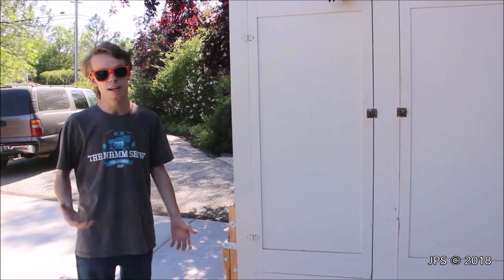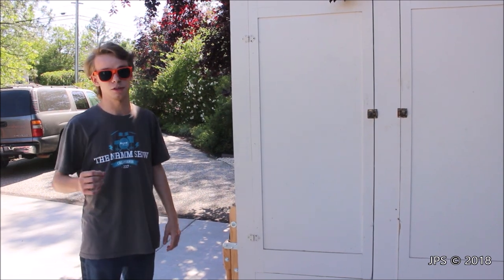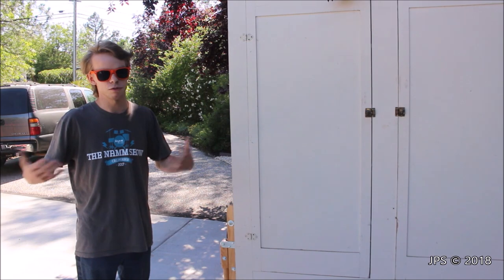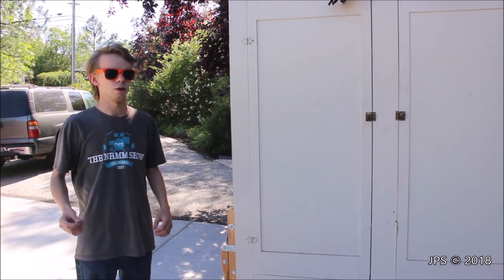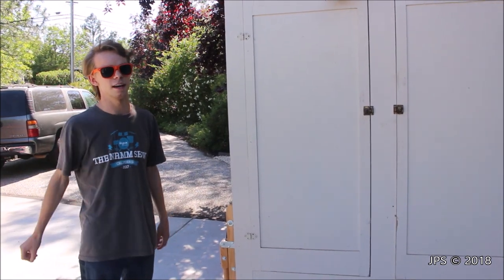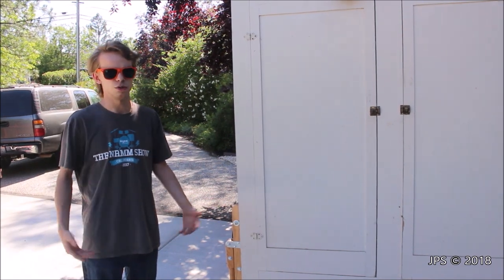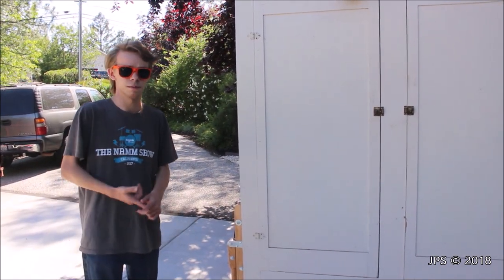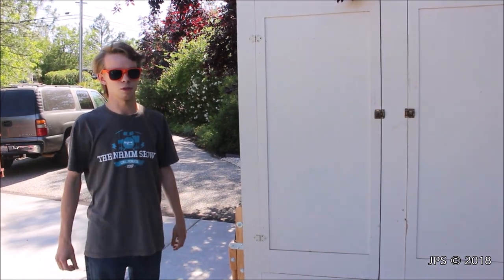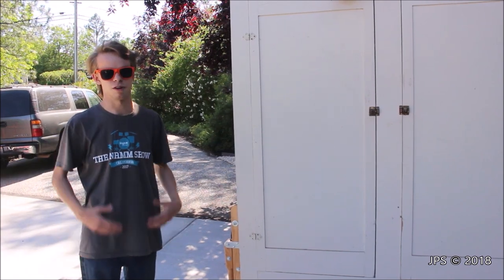We're going to be stopping off in Southern California to pick up a Hammond B3 organ. We're going to go to Texas to pick up a specialty trailer that we're going to use to move music equipment. We're going to go to Miami, Florida and get some cool stuff. And we're also going to go to Elkhart, Indiana to visit the Musser factory, which is where they make marimbas and other orchestral instruments. Usually those go to orchestras, symphonies, and universities, but we've been able to make arrangements with Musser to buy a beautiful concert grand marimba for ourselves.